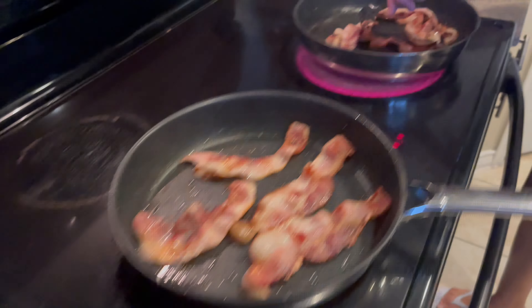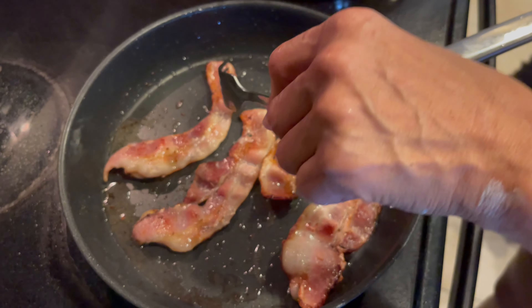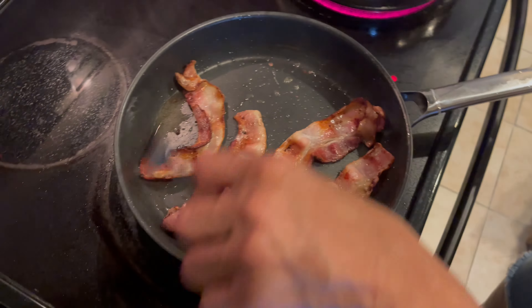There are a lot of people that like bacon like this, and a lot of people that like it more crispy. My husband likes it nice and crispy, and Michael likes it crispy too. But my other son James likes it just like me — cooked, but I like to taste the meat of it.